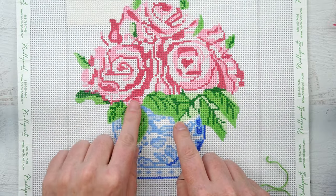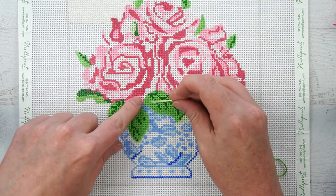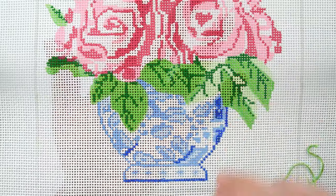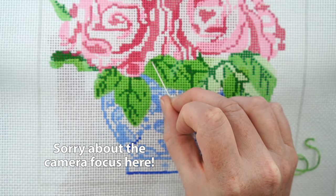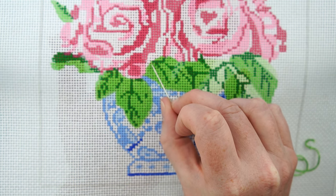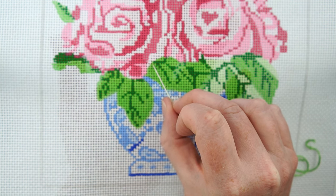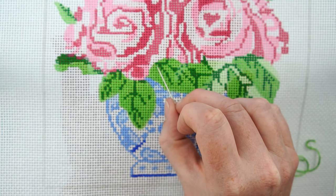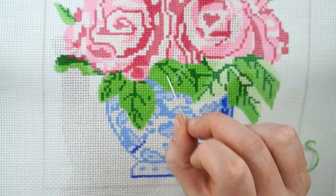Choose an area that has a large amount of whatever color you're working on. I'm going to focus on this leaf area. The way needlepoint works is that every little crossing part is where the stitches go over. You can see where this canvas makes a cross in light green, so I'm going to do that part in light green. Where the two parts intersect — that's the light green — that's where I'll stitch.